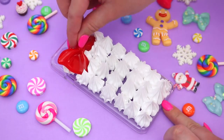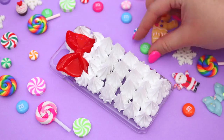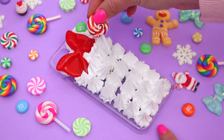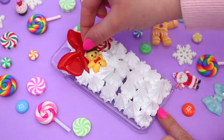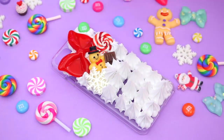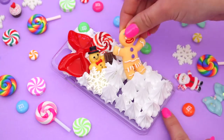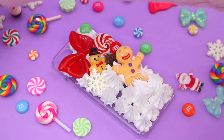Begin placing your cabochons onto the phone case. I went back and forth with a few different pieces deciding which ones I liked better where. Start at the top of the case and work your way down. Here I've got a big red bow, lollipops, M&Ms which are my favorite, a little chocolate bar, and a big gingerbread man which is super cute.